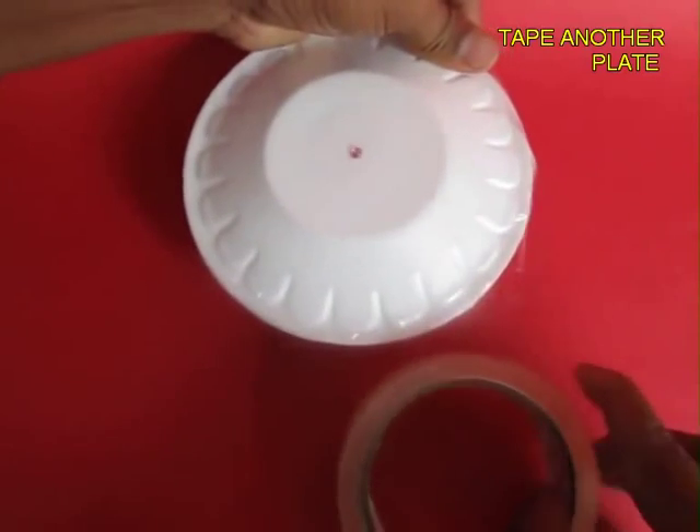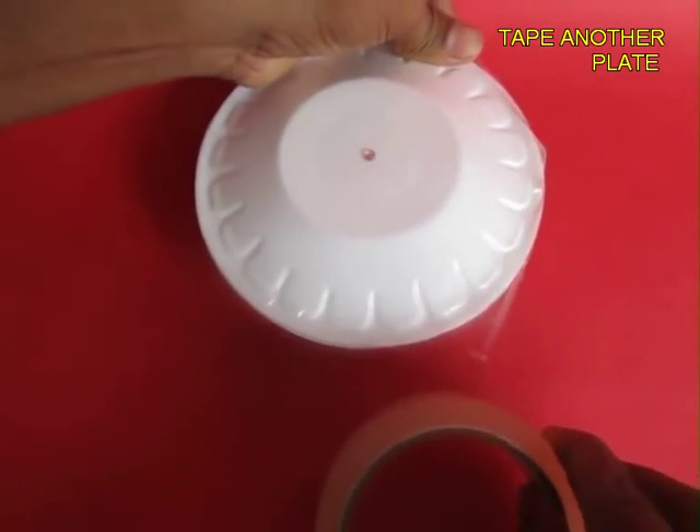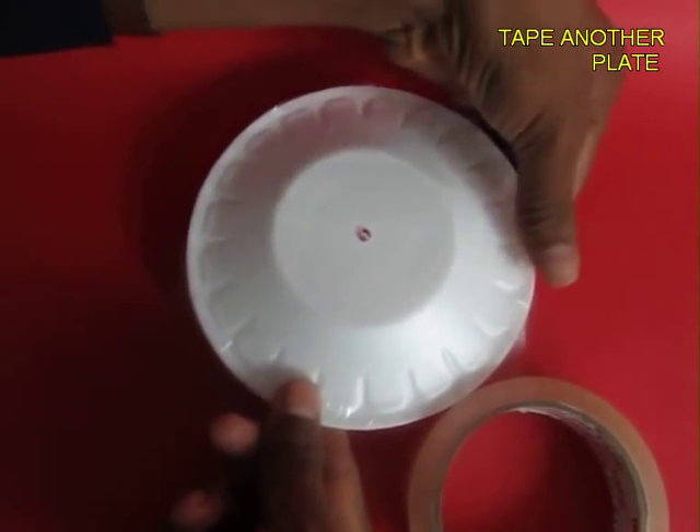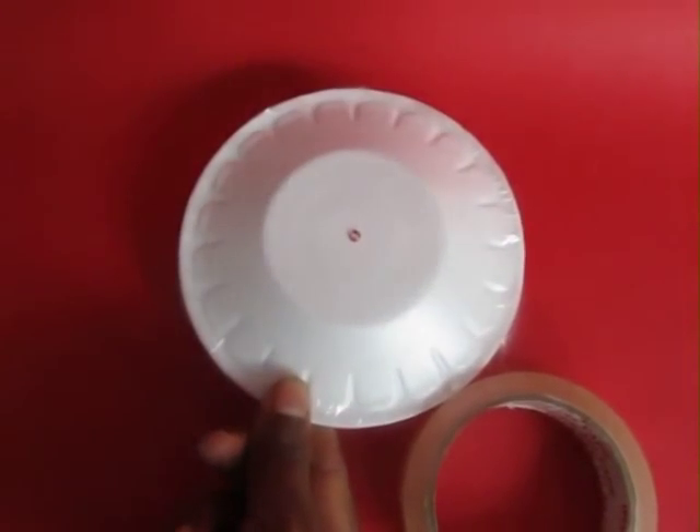Take another styrofoam plate, place it on top of the first one, and tape them together so that they become like two convex plates. You can still see the pivot on the top.